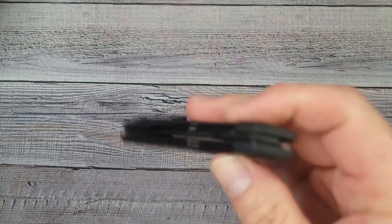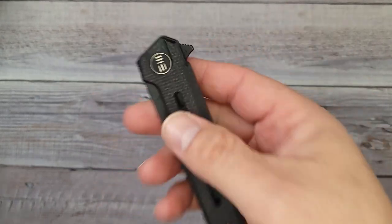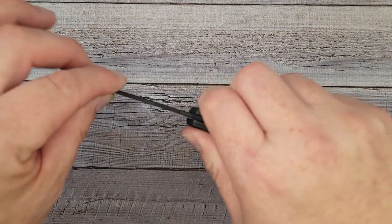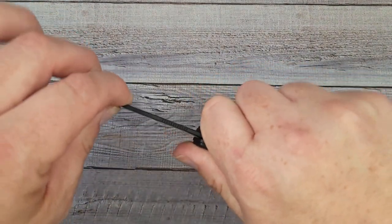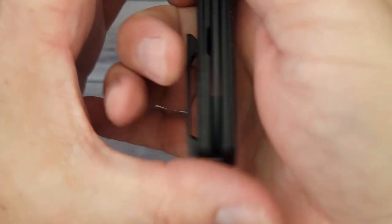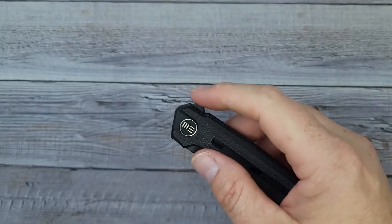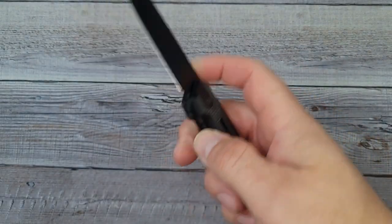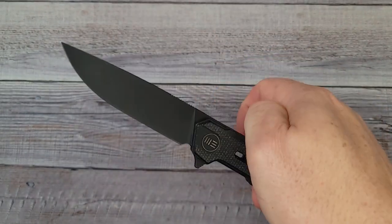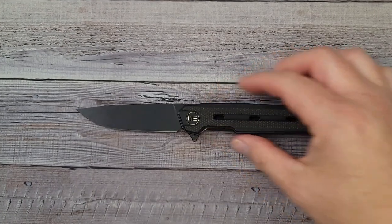We Knife never ceases to amaze me. It's solid left and right, solid up and down. The lockup is right in the middle. The centering looks pretty darn good, and that push-button action is fast as a switchblade — like flicking a light switch. This is super nice.